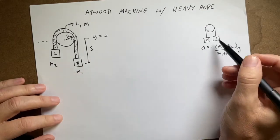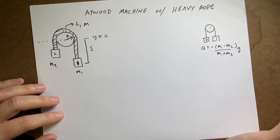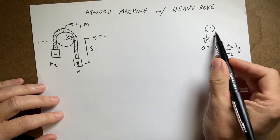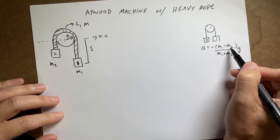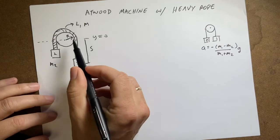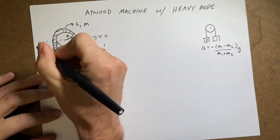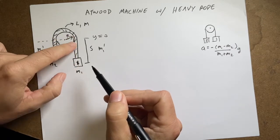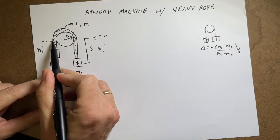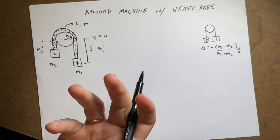For a plain Atwood machine with masses m1 and m2, I already derived that the acceleration is m1 minus m2 times g over m1 plus m2, where m1 is on the heavier side accelerating downward. I'm going to use the same approach here, but I'll call the effective masses m1-prime and m2-prime. M1-prime includes mass m1 plus the piece of rope on that side, and m2-prime includes mass m2 plus the rope on its side. The rope sitting on the pulley itself isn't really accelerating.